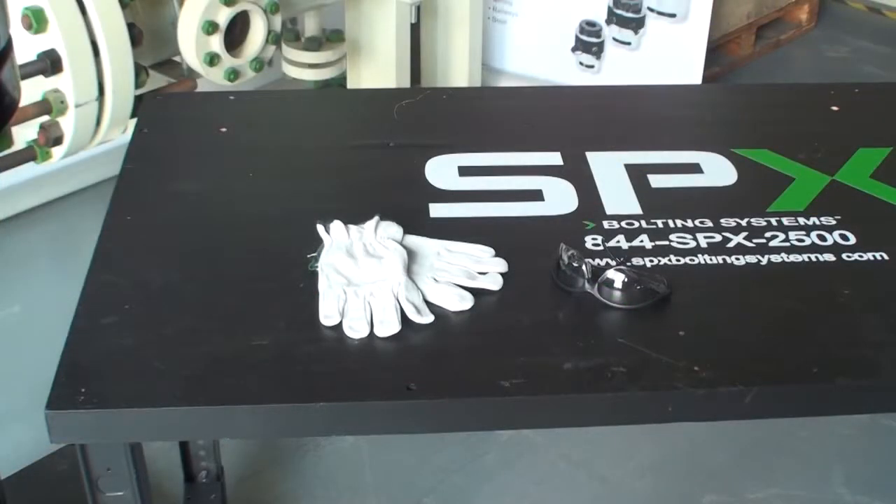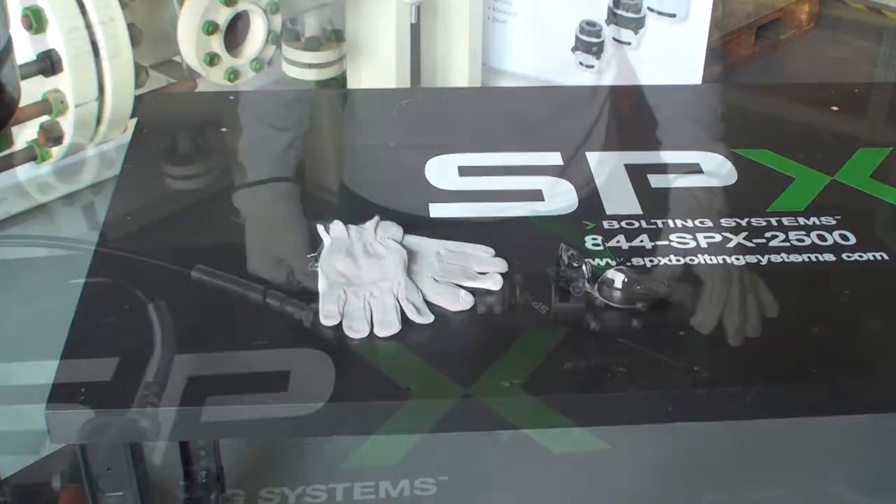First, always make sure you have the proper PPE for the job you are working. It normally consists of gloves, safety glasses, and steel-toed boots, but check with your site manager before you begin work to ensure you are following all safety guidelines.